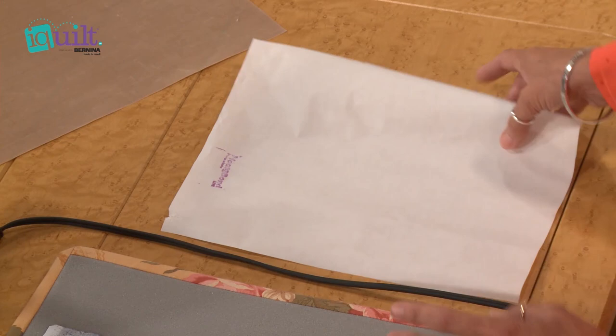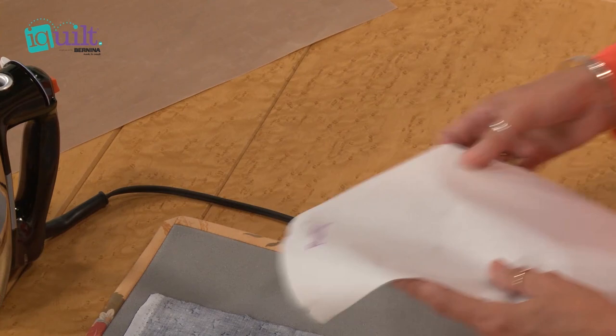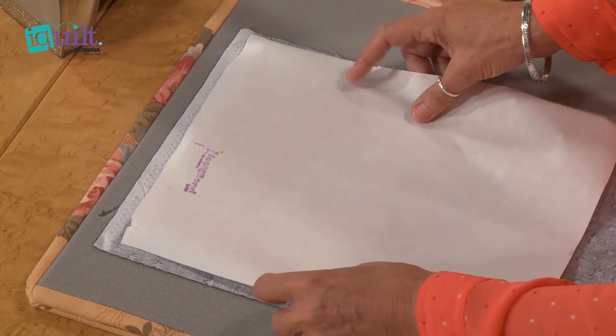Basically all you need is a piece of fusible bonding. I use Heat and Bond Lite — I love their products. You need a fabric that maybe you're going to use a little bit more down the road, so you can just use it for some applique pieces.